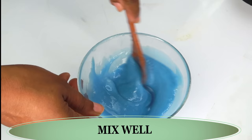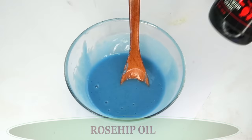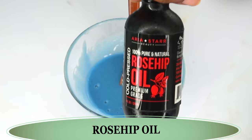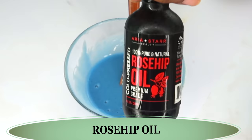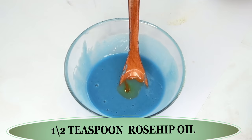Now let's reach for another very important ingredient — one of my special oils — and this is rosehip oil, another oil rich in anti-aging properties: vitamin A, vitamin C, and vitamin E. This is going to be a very powerful anti-aging overnight facial mask. We're going to pour about half a teaspoon of our rosehip oil.